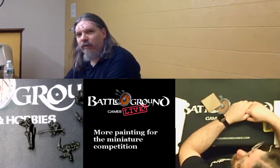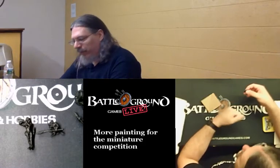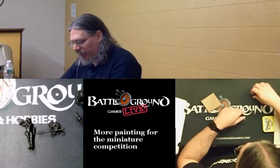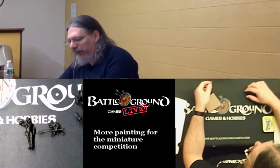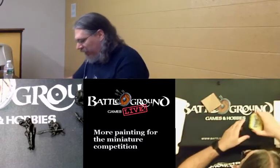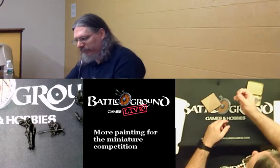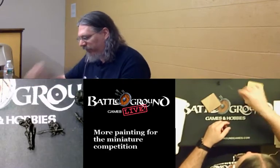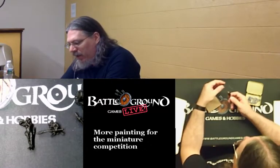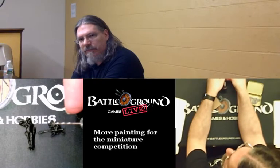The next issue is that I cannot stand these guys up. I snipped their stands off, so they don't stand up on their own anymore, which I anticipated — I'm going to be sticking them to the base. But before I can paint them, I need a way to stand them up so they don't fall onto the paint and ruin it. I borrowed from my wife some straight pins. I was initially going to use a drill, but the smallest drill bit I have is significantly larger than the straight pins themselves.